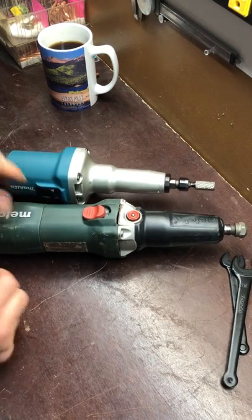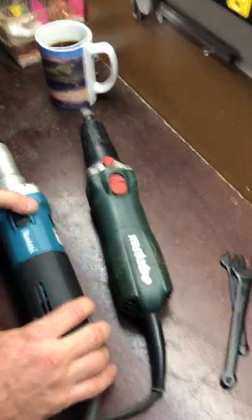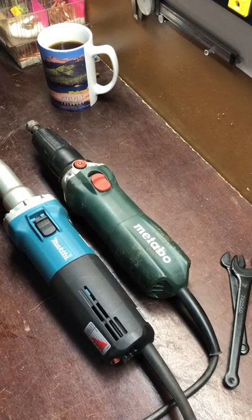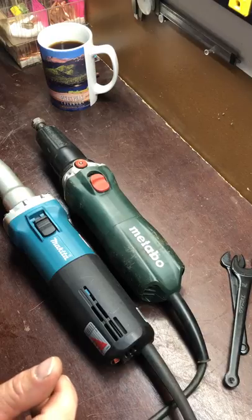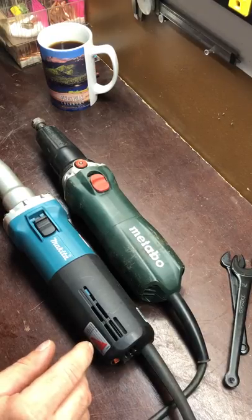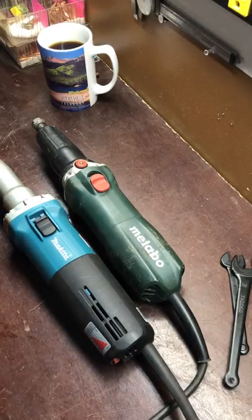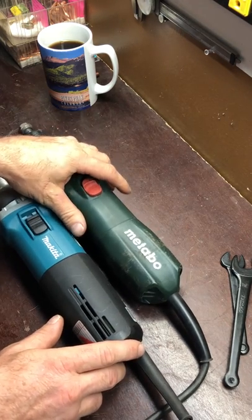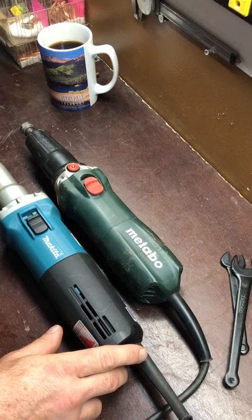If you buy either one of these — the Metabo or the Makita — in my opinion, having used them both in the same situations doing the exact same work, they're both outstanding. They both hold up good. They both throw those nasty little burr bit shavings. Cover up when you use them because those shavings get everywhere — in your gloves, your hands, your shoes, your socks, your beanie hat. If the wind's blowing, even worse.